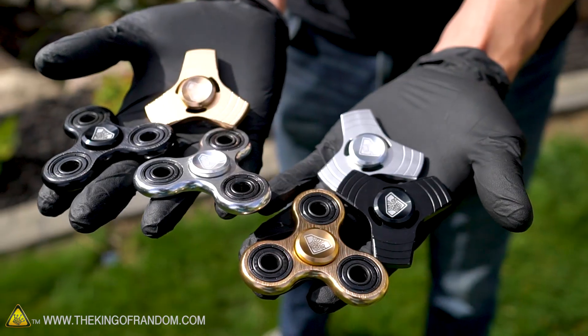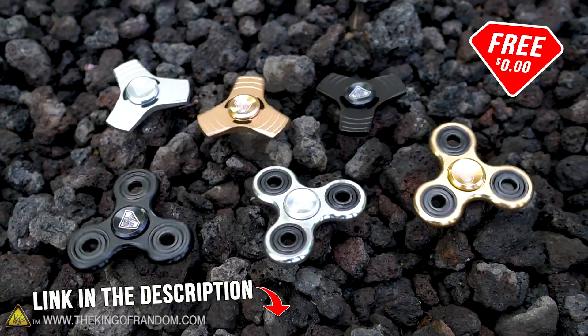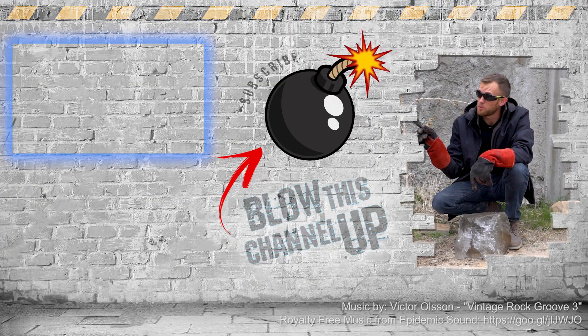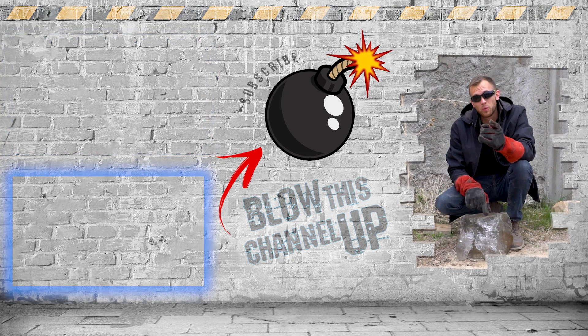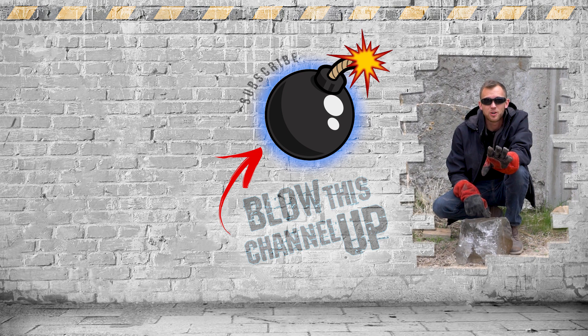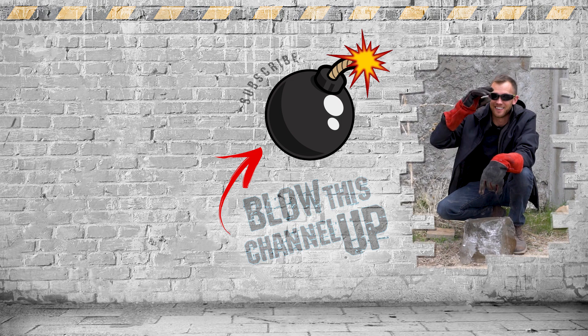Guys, we've got a bunch of these King of Random branded fidget spinners in six different varieties. Rather than melting them all down, we are giving them away — all you have to do is pay for shipping. The fun's not over, there's still more for you to see. That little box up at the top will transport you directly to our last video, and the box at the bottom will take you to what YouTube thinks you should be watching next. This button in the center will subscribe you to our channel so you never miss out on another video again. Don't forget to ring that bell and we'll see you in the next one. Talk to you then.